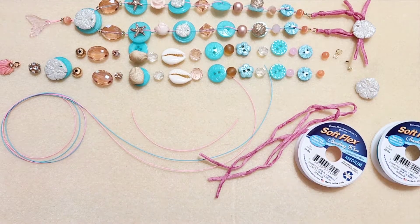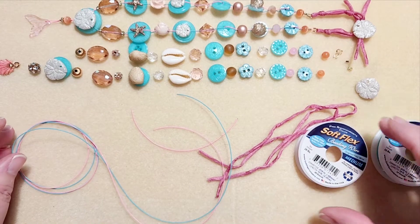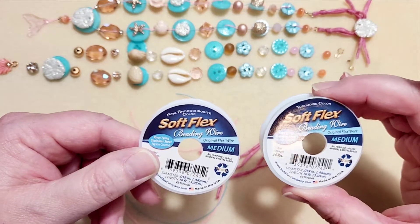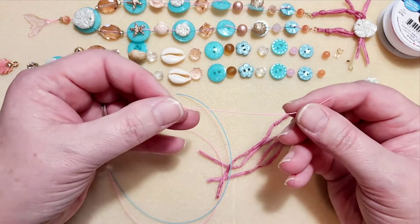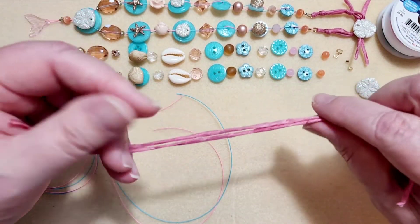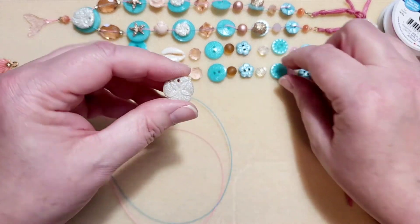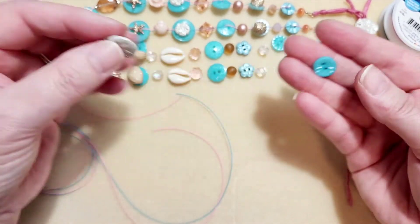A few things about what you'll need to make this. I have 24 inches of Softflex wire in medium — I'm using the pink rhodochrosite color and the turquoise color. You're going to need a four-inch piece of the pink rhodochrosite Softflex wire for the pendant. About nine to ten inches of rose silk, and then buttons with two or four holes, and buttons with shanks on the back.